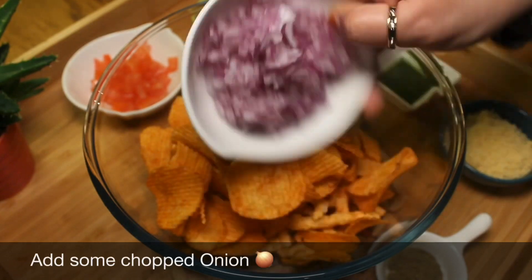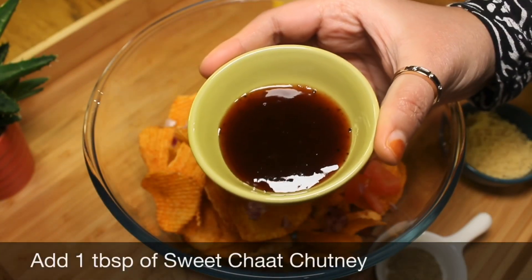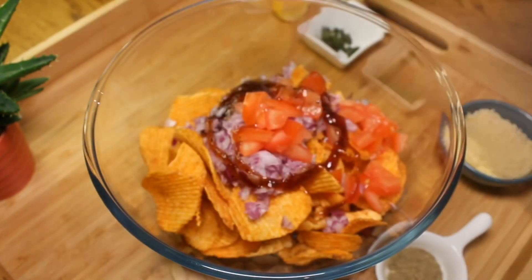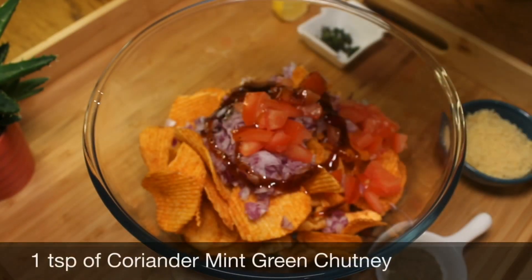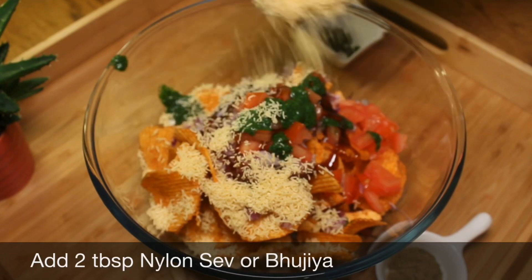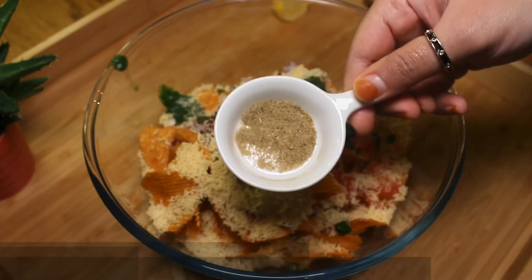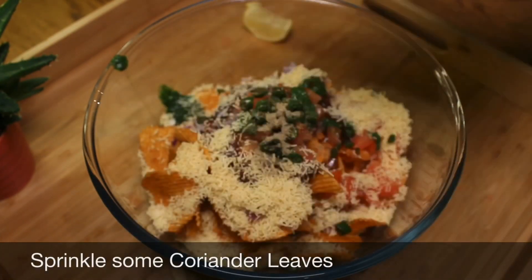Add some chopped onion, some chopped tomato, and 1 tablespoon of sweet chaat chutney. Add 1 teaspoon of coriander mint green chutney, 2 tablespoons of nylon sev bujia, and 1 chopped green chili. Sprinkle some chaat masala and sprinkle some coriander leaves.